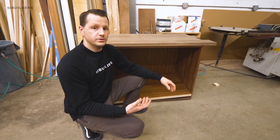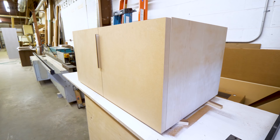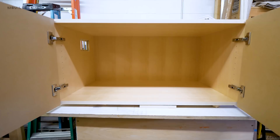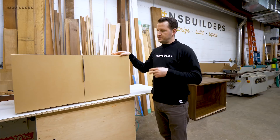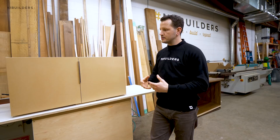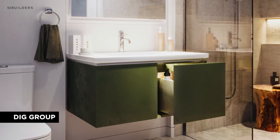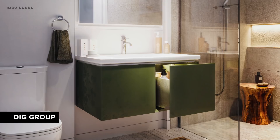Moving right along, we have a few pieces for project 170. First we come to a vanity — just a square floating rectangular box — and there are a couple of cool features about this vanity. There are actually two of the same vanities going in this unit. One is going to be a really nice green color and the other is a bit of a darker blue. They're a little bold, but they're going to look great. If you've been following the NS Builders Instagram, you would have seen that Nick posted a photorealistic rendering of this vanity and it looks killer.